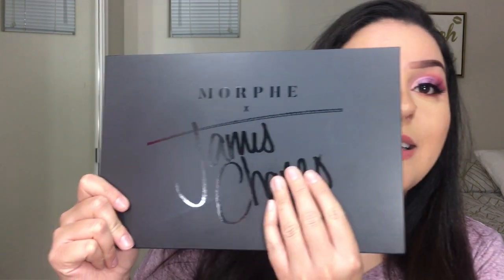Hey guys, welcome back to my channel! Today I wanted to film a first impression on the James Charles palette. I've had it sitting in my collection for about a week but I really wanted to wait and record it on video so I can let you guys know what I think. This is the look I came out with — it came out really good!